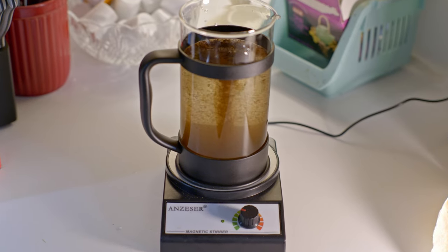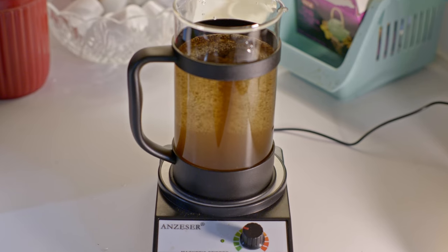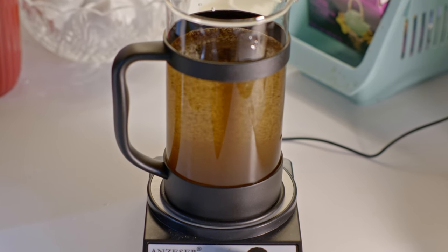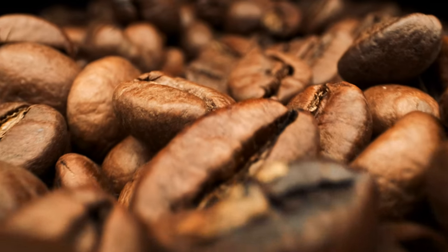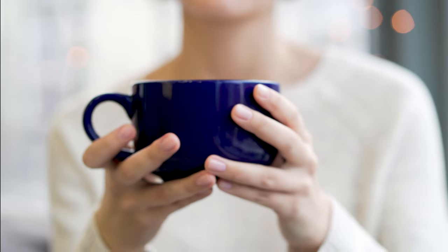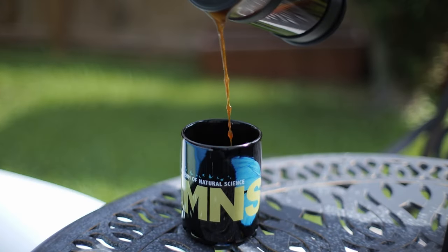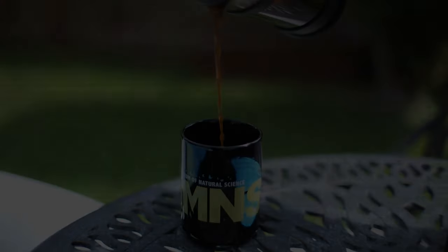This process takes the already brilliant French press method to the next level, ensuring that the grounds stay suspended in the water the entire time — maximum surface area exposed to the water. You are extracting almost every possible molecule of oil the coffee bean has to offer. This is what helps even cheap coffee taste amazing and good coffee reach nirvana. All in just a few minutes for under $50. Cheers to your new best part of waking up.